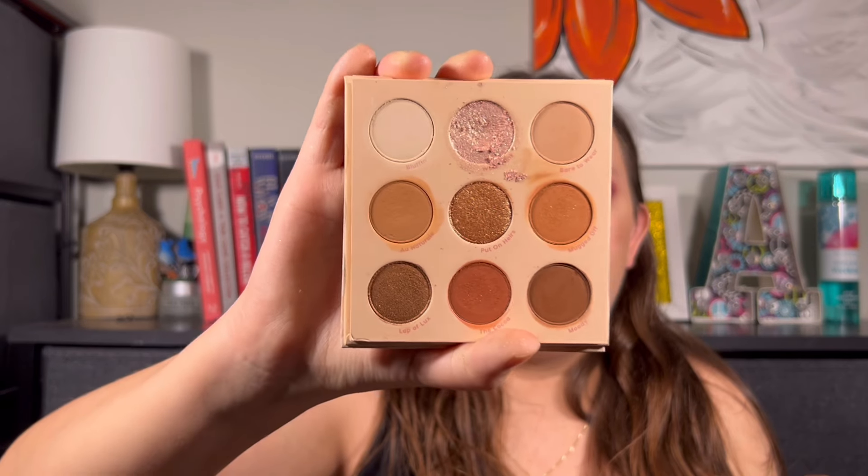Then the third one — and this is a newer palette to me, not a newer palette that's come out, but newer to me. I tried to get a neutral palette from each collection — the affordable and then the high-end. And this is going to be the Nude Mood from ColourPop. The neutral one from the high-end was that Too Faced one. This is what it looks like — a very neutral palette, very beautiful. And I've actually used this before, so it's not like I haven't touched it. I find it really enjoyable. The quality is amazing.